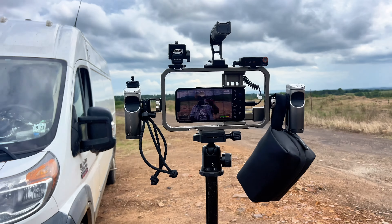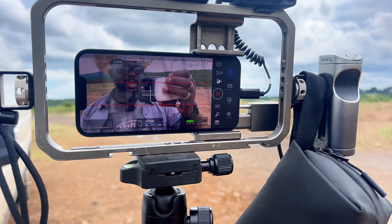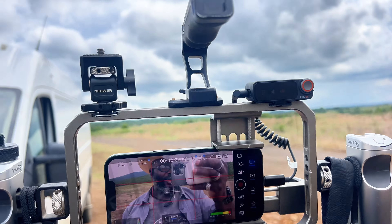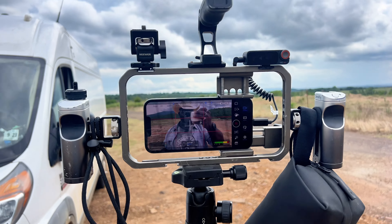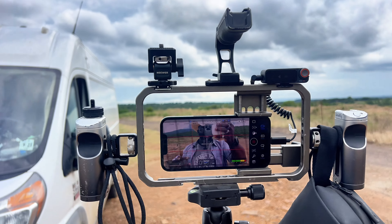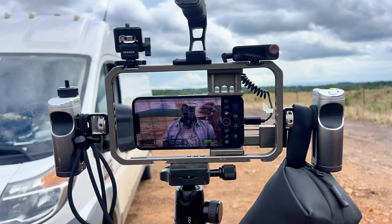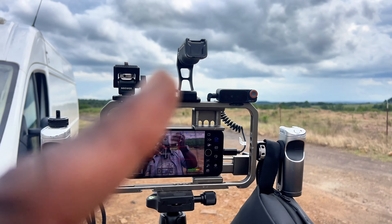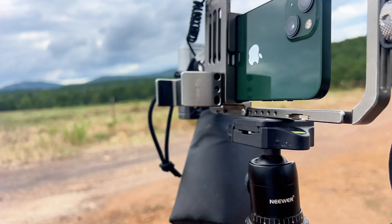Hey, what's going on everyone. It has been asked before — what is my actual rig setup? If you have seen me in person, you've seen me running around with this thing, and a lot of times there are more things on it, like for the Refuge Ruckus. I didn't have that handle up top, and on the back...